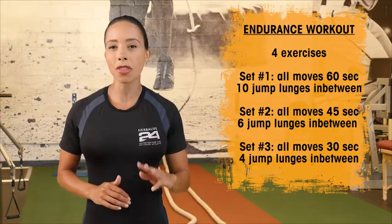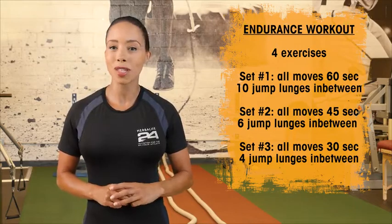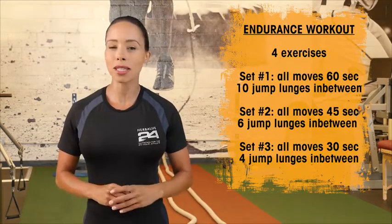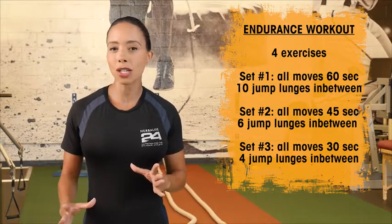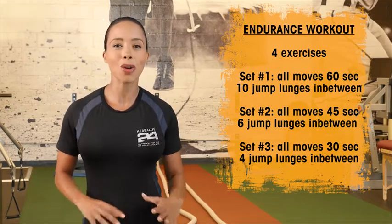And finally, for that third set, we're going to reduce the time — 30 seconds for each of those four moves with just four jump lunges after each one. Endurance is all about pushing yourself through the workout. Our duration decreases, but I want you to work hard on form throughout this whole exercise routine.